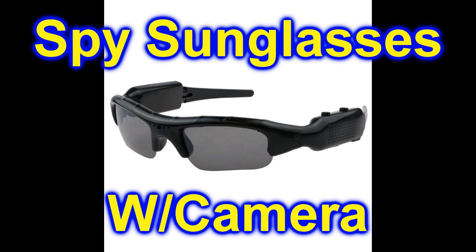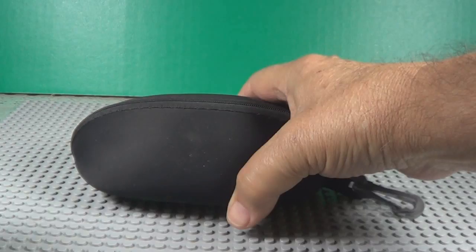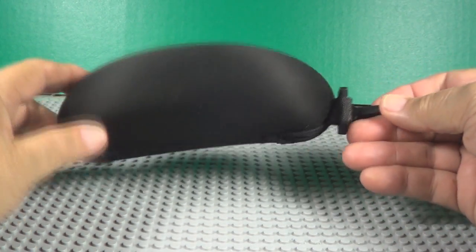Somebody gave us these spy sunglasses — we don't have the box, but we're going to show you how to use them. Here's the case they come in — that's a carrying case, got a clip on it for your belt or whatever.